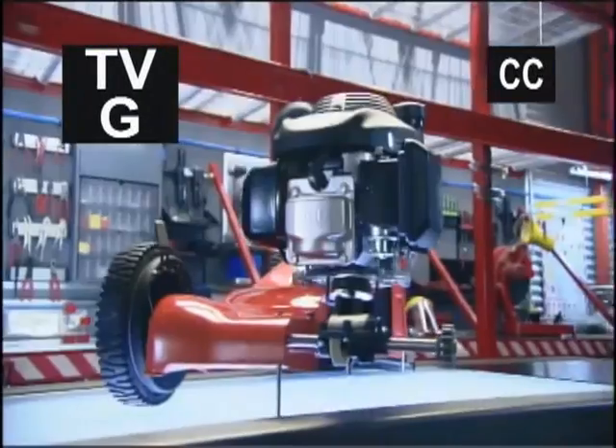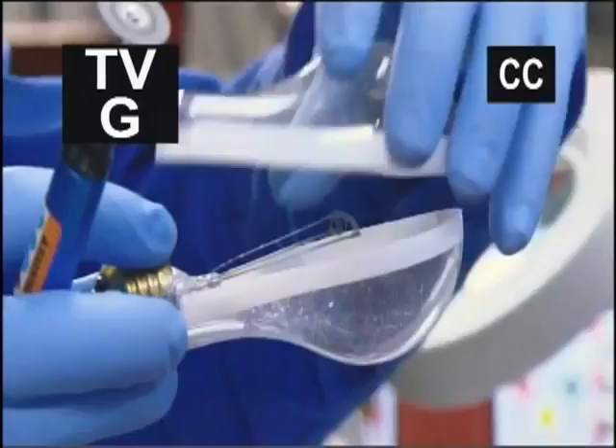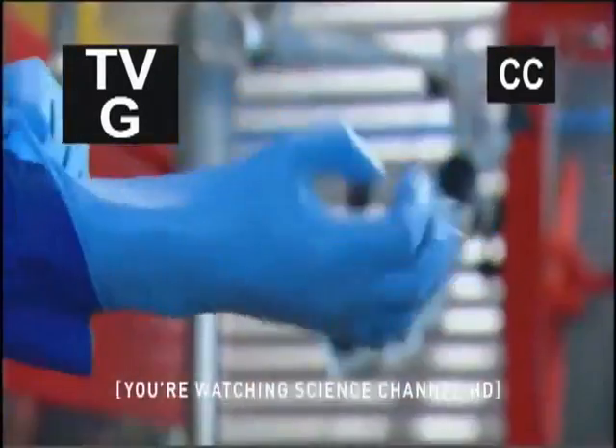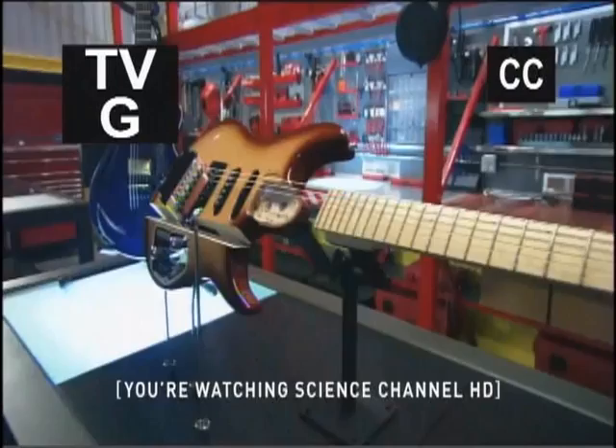Right now on Deconstructed. To find out how everyday stuff works, we cut things in half and tear them apart piece by piece. In this episode: electric guitars.